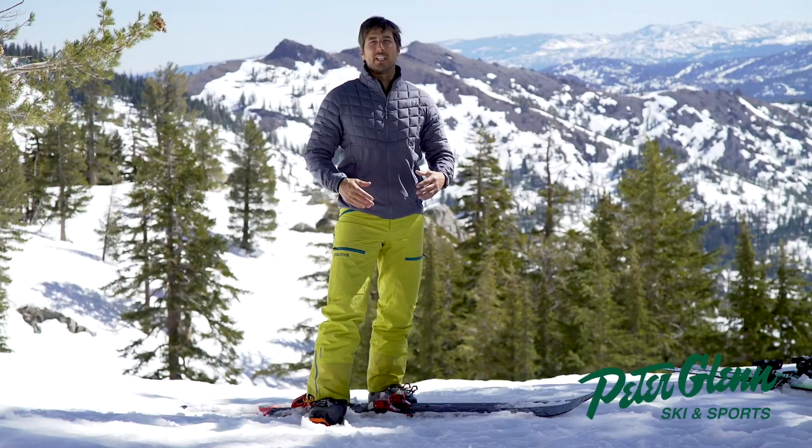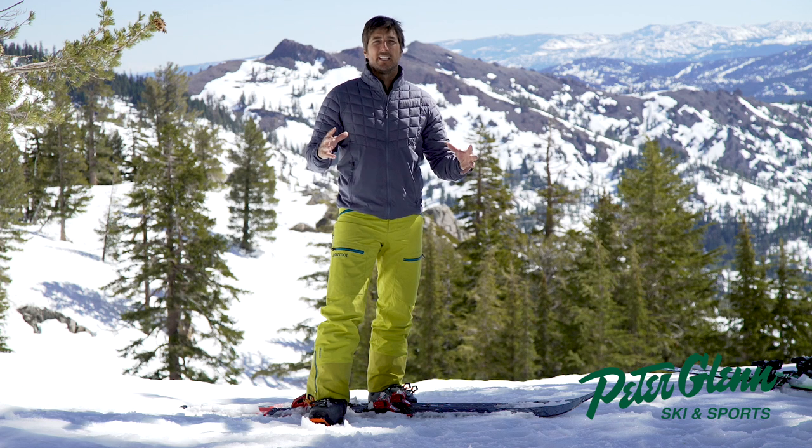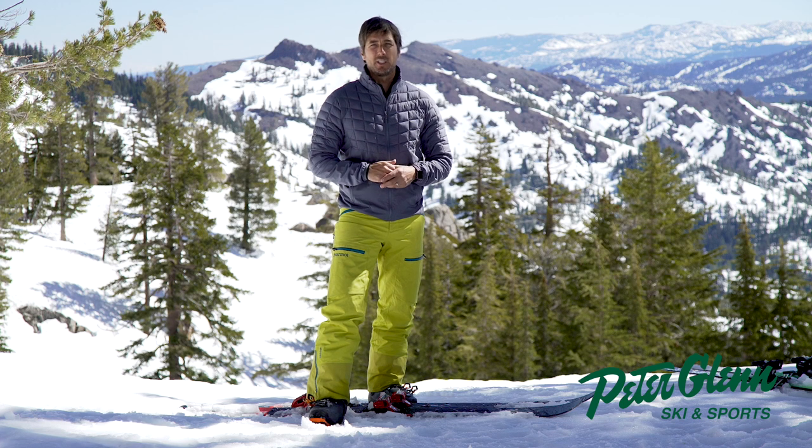Hey, Johnny Mosley here for Peter Glenn Ski and Sports. It is a spectacular day out here in Lake Tahoe at Squaw Valley. It's one of my favorite times of year — definitely get out here and ski in the spring if you can.